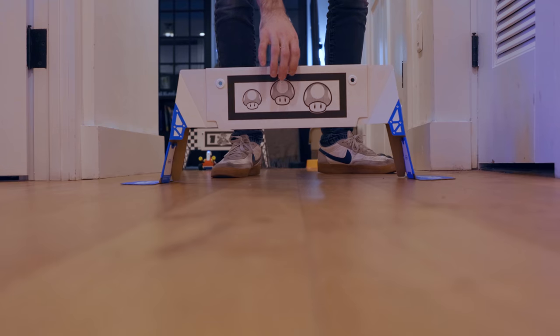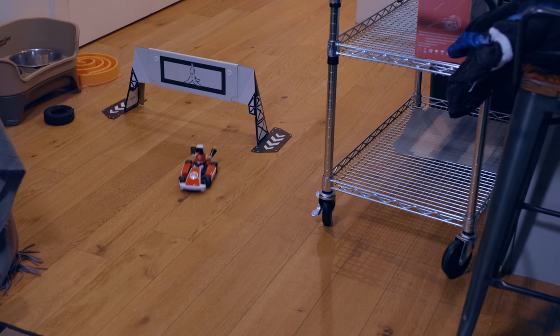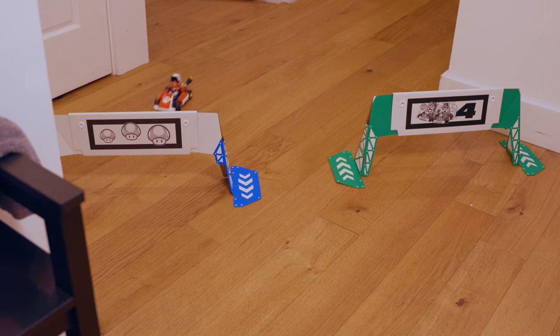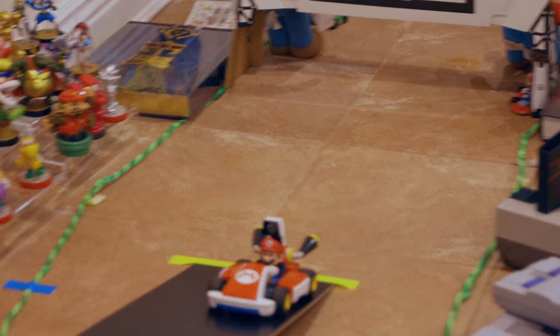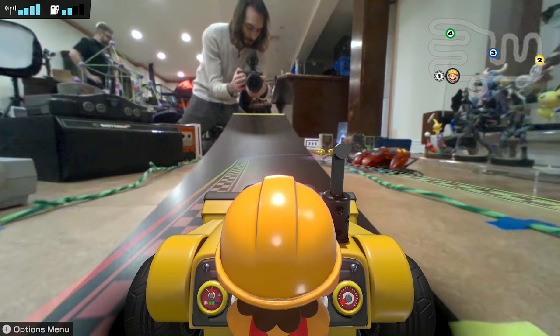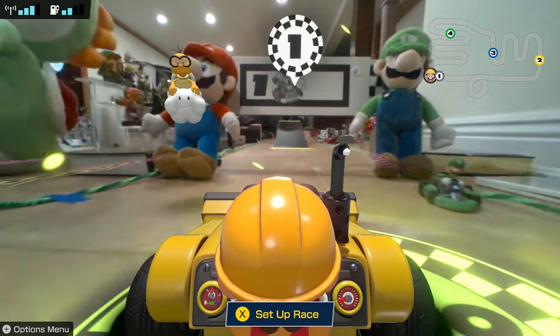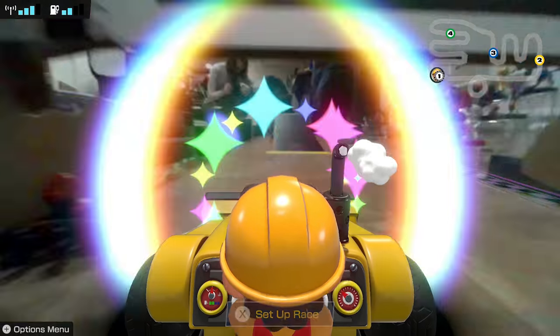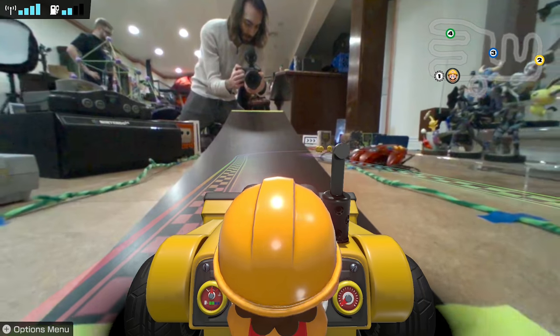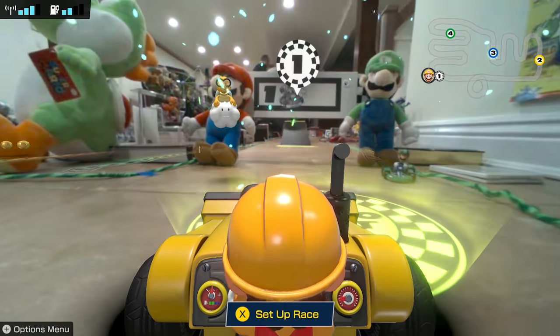To set up a course, all you have to do is put down the waypoints. The cart can handle pretty much anything you throw at it. Tight turns are hard, but the cart can drift so it's perfectly capable if you want to increase the difficulty. They say not to put it on steep inclines, but it's perfectly capable of some steep inclines — we managed to find the limit at 100cc. The CPUs and items can't differentiate between inclines and flat surfaces, so it assumes everything's flat and CPUs and items just phase through inclines.